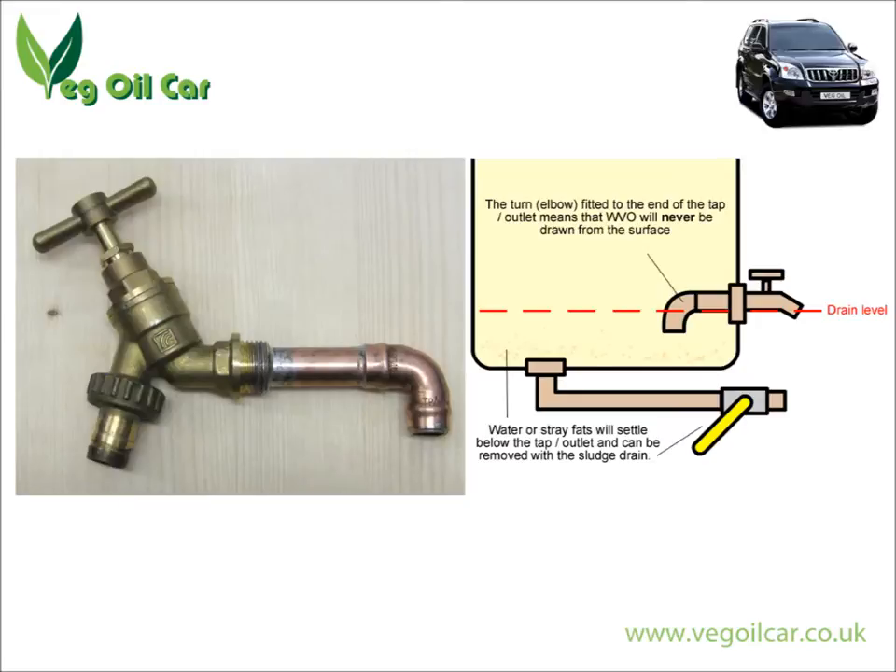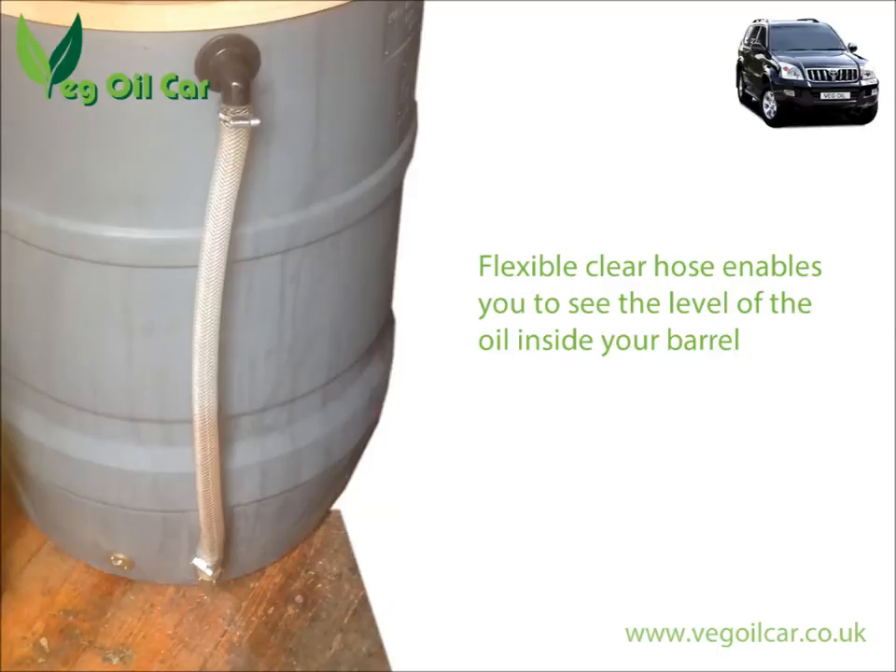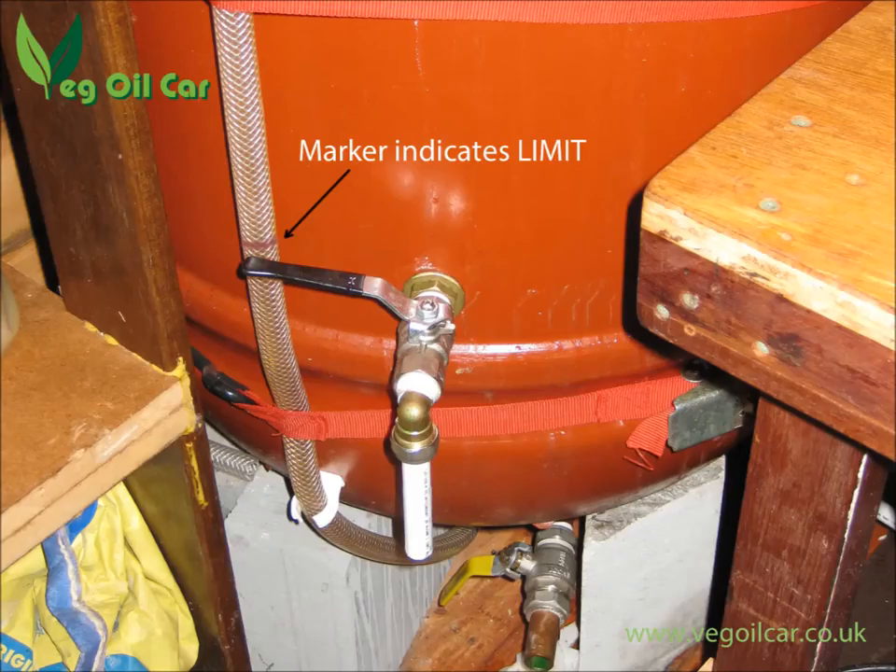Both methods I've used in the past and they work, they really do. But there's an even easier method which requires a little bit of plumbing and the use of clear hose. Simply use two tank connectors — set one very low, lower than the height of the faucet, and one very high, running right up to the top of the tank. This allows you to see the level of the oil within the tank, so you've always got a gauge of how much you've got inside.